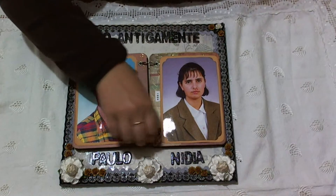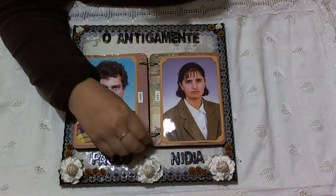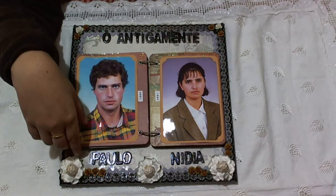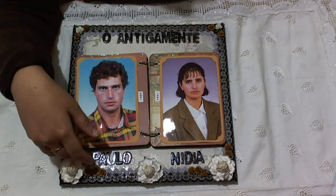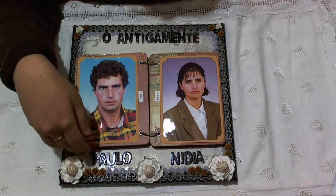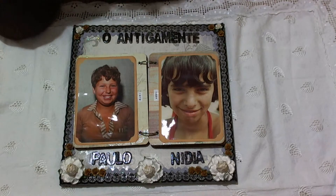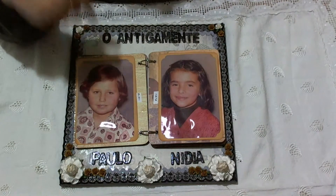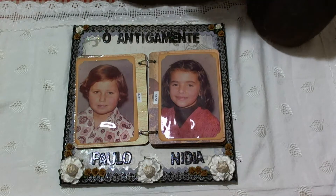My mother likes it very much. It's in the hallway between the rooms and the kitchen, and every time I pass there there's a different picture showing. I asked her how she does it, and she says: every time I pass there I look at the frame, look at the pictures a little bit, and then I flip. Then when I pass again I look at the frame, look at the pictures, and flip. So every time you pass through the hallway you see different pictures — they're flipping almost automatically.